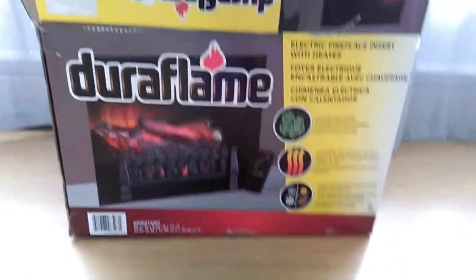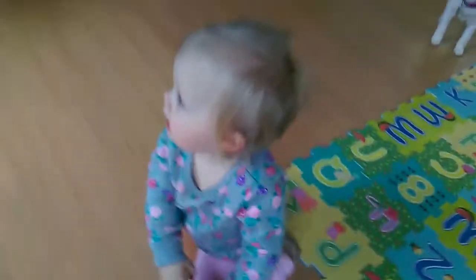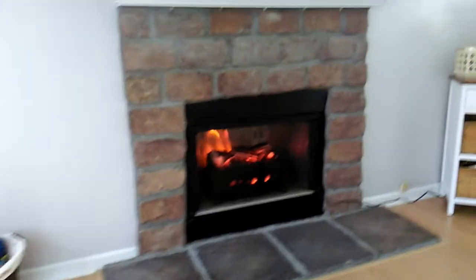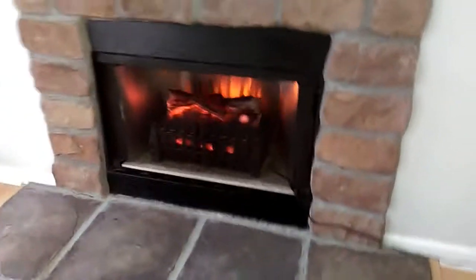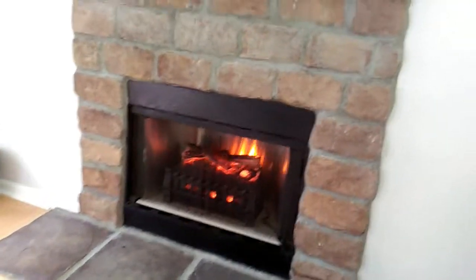We just got this for our fireplace because we have a baby and we don't want to have a real fire. We haven't figured out how to hide the cord yet, but we will. It looks good.